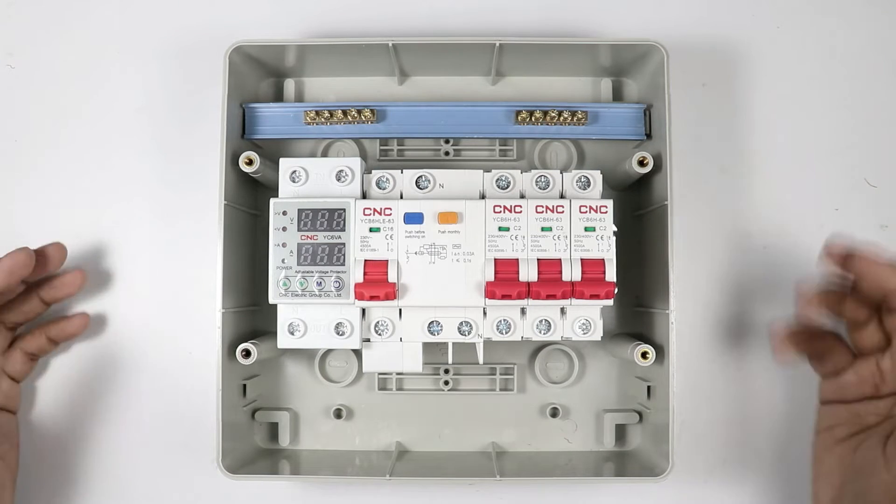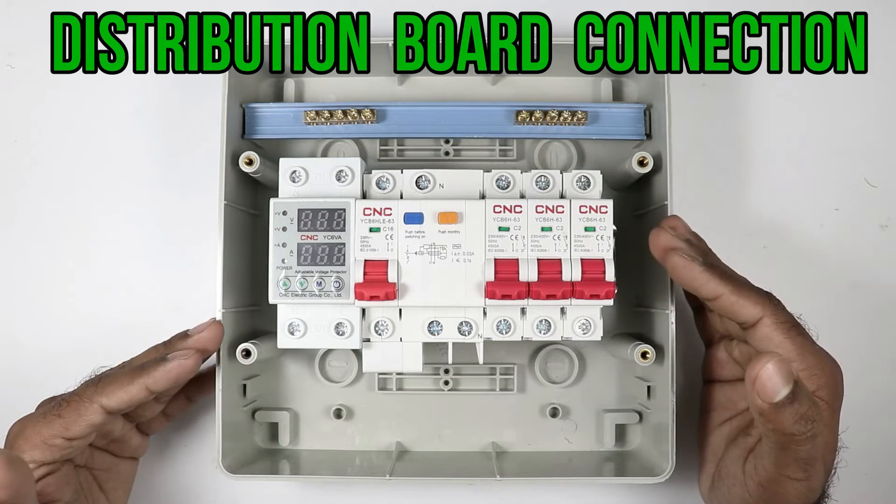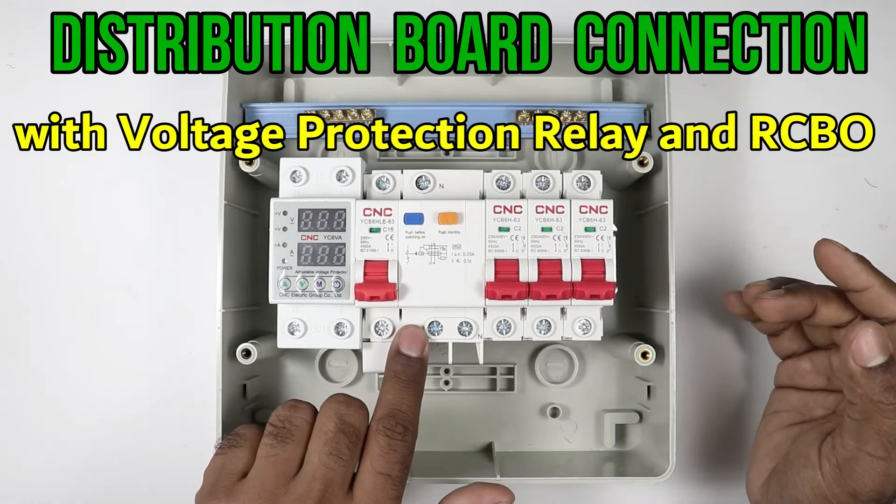Today in this video, we are going to learn how main distribution board wiring is done by using voltage protection relay and RCBO.